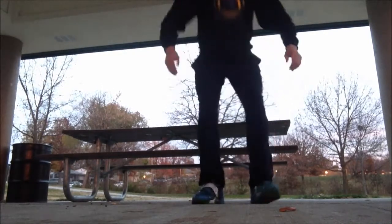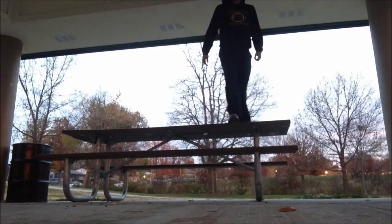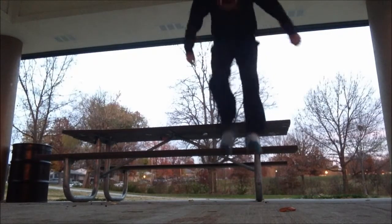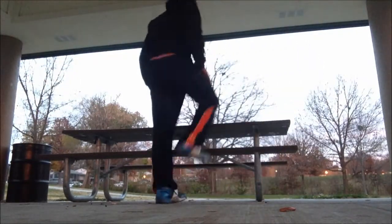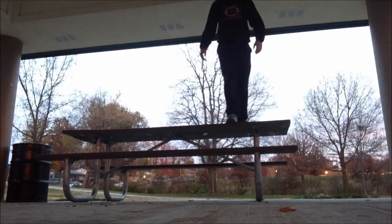I'm a track and field athlete and a football athlete. One thing that I do is depth jumps. Depth jumps are basically — you drop off a box or an elevated height that's right around your vertical leap. If you're a beginner, you definitely want to start low. You hit the ground and boom, you rebound right back up.